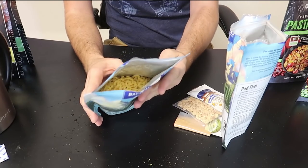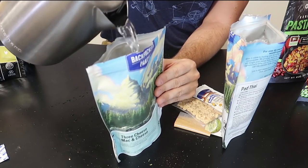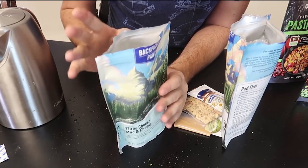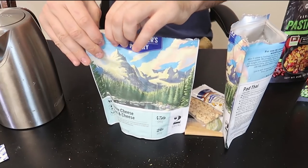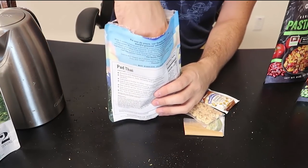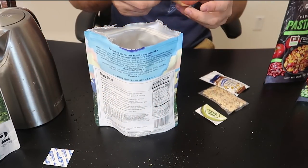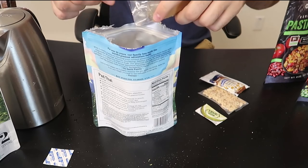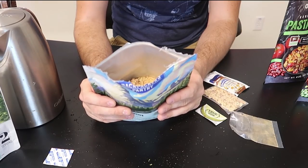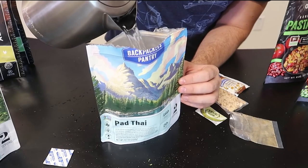It says add two cups of boiling water — 480 milliliters — and wait 15 to 20 minutes. Takes a while. I'd say this is about right, then we close it off. This one already has lots of spices — check this out, that looks delicious. We're going to add the spices anyway, and 500 milliliters of boiling water, 15 to 20 minutes.